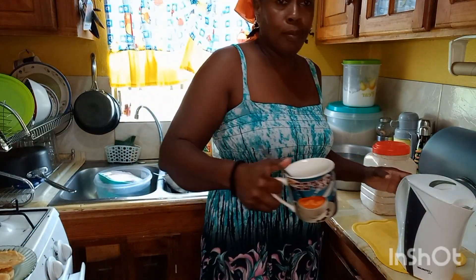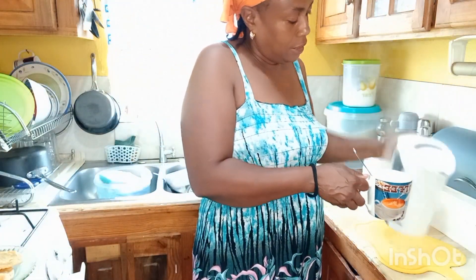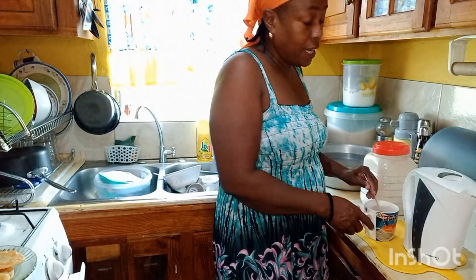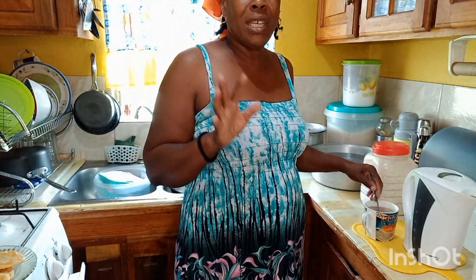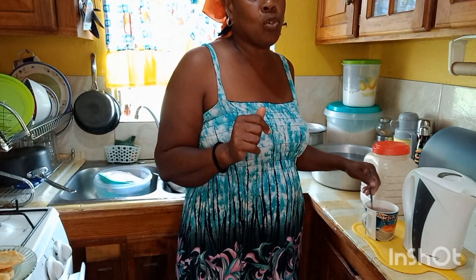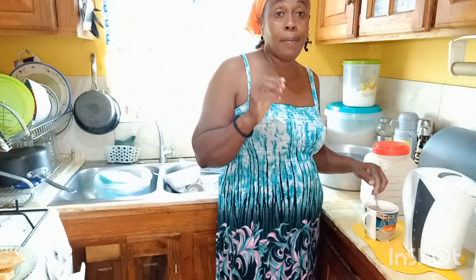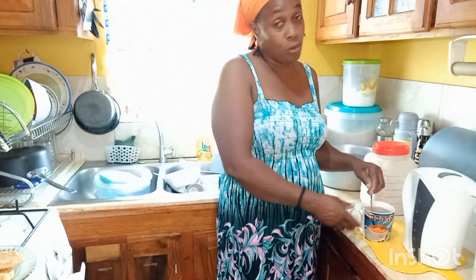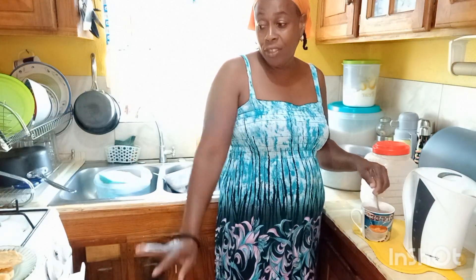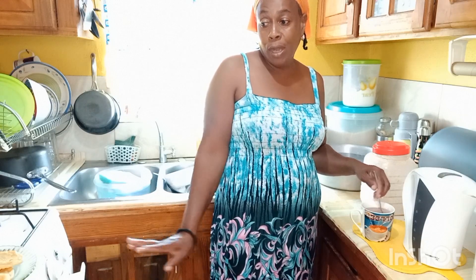Now I'm making my Milo tea — see, a nice cup of Milo tea. When I eat now it's after eight o'clock in the morning. This will keep me until dinner — the only thing I might want is water or juice. I'm good for the rest of the day with this.